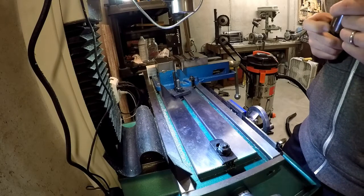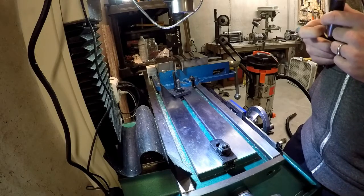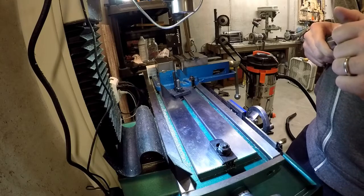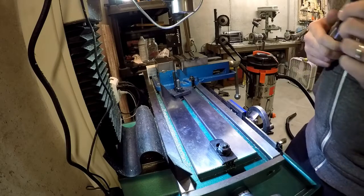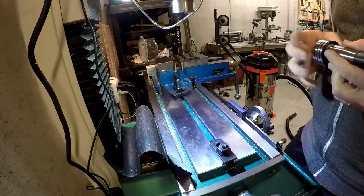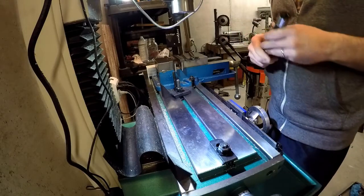Mine's kind of a pretty entry-level one — you can definitely get some much nicer ones than what I have — but I think I only paid about a hundred bucks for it on Amazon, and it's definitely something well worth getting. It's just a six-inch rotary table, but for your average knife maker, that's pretty much all you need. There are guys that buy bigger ones than that, but you don't necessarily need to.